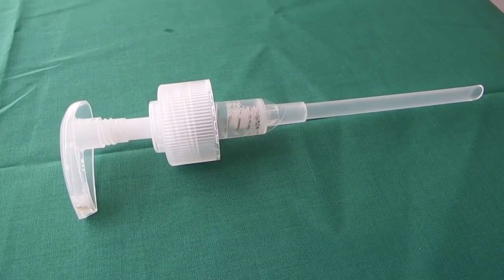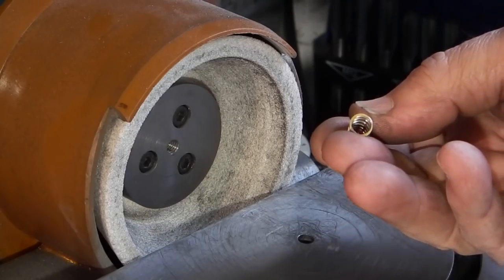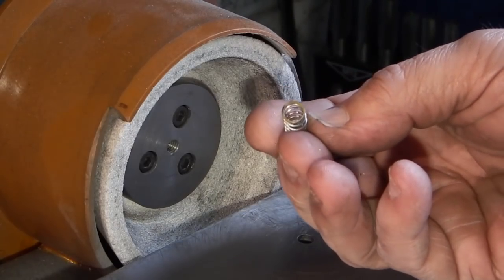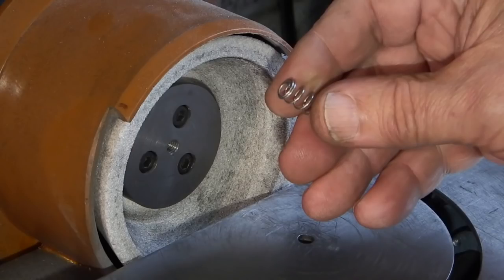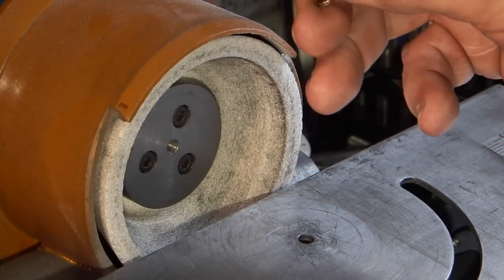If you're wondering where you can get a spring for this project, try looking at your soap dispenser because they have different size springs inside. I want a flat end on the spring — on this spring it's got a smaller coil wrapped around — so I'm just grinding off the first coil.